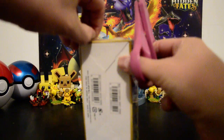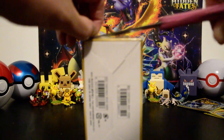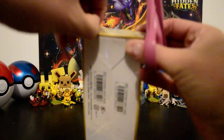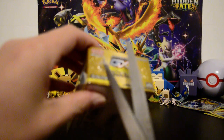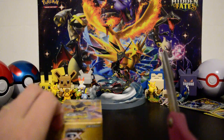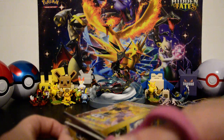Now, these are Japanese cards — just in case that wasn't obvious. These packs contain 11 cards each, whereas traditionally Japanese booster packs contain five cards each. And this is technically my first booster box opening.